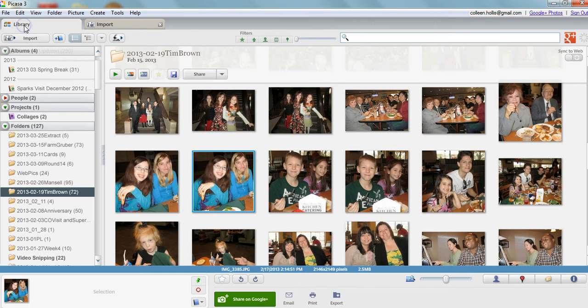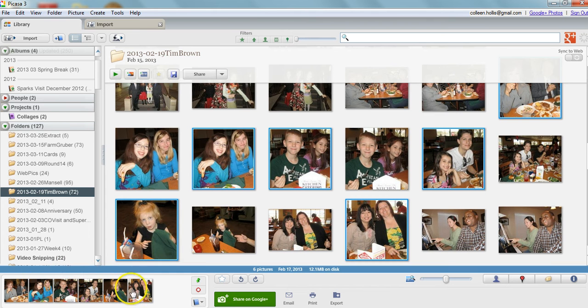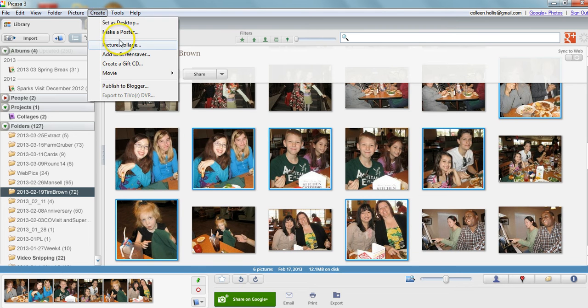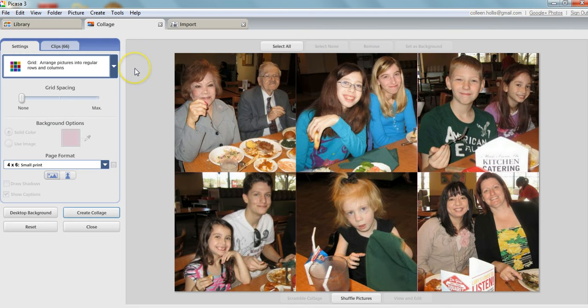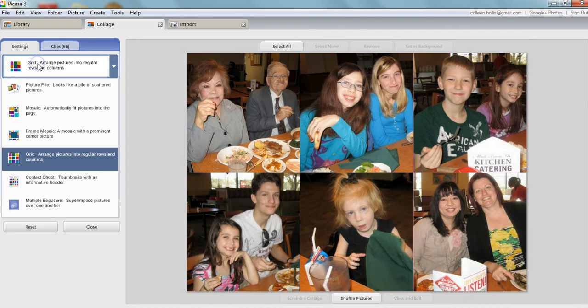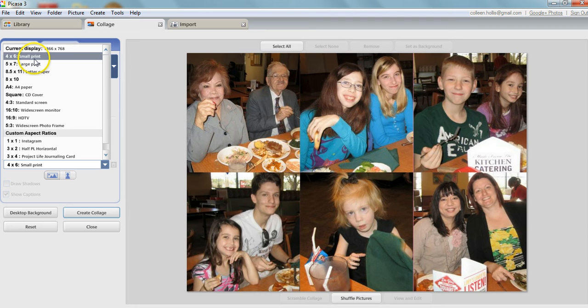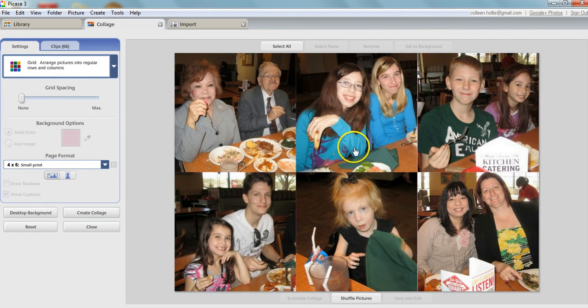Then I went into the library and selected all six of those photos — one, two, three, four, five, and six. You can see all six photos are selected. Then I went up to 'Create Picture Collage' and it puts them all in there. At this point you can change your page format. Keep in mind you need to get your math straight — if you do a 5x7 large print, it'll put all six photos on there but they won't be that perfect square. So if you want those perfect 2x2 squares, you want to keep the settings at a 4x6 print, because that gives you those perfect two-inch squares.